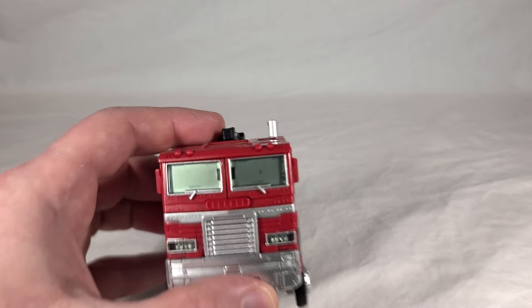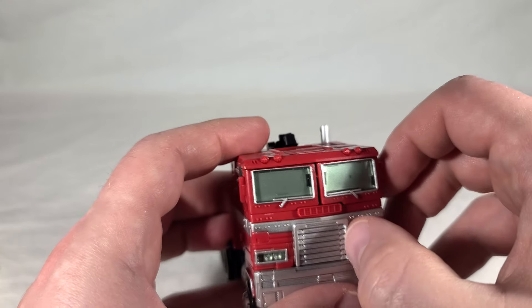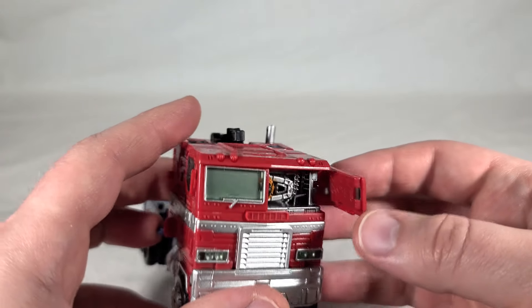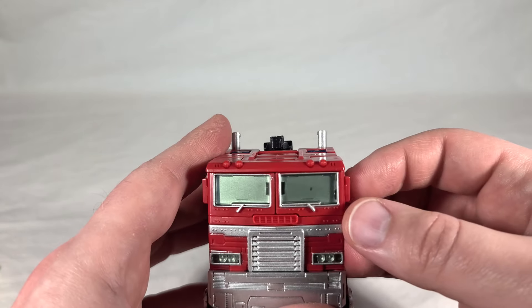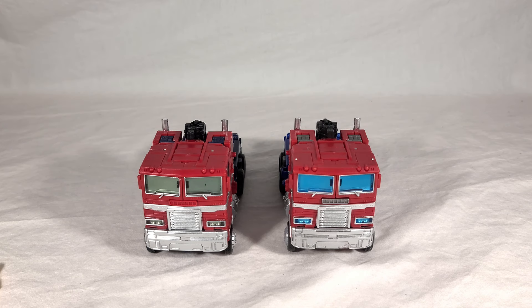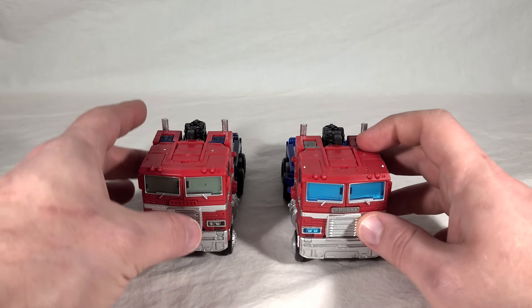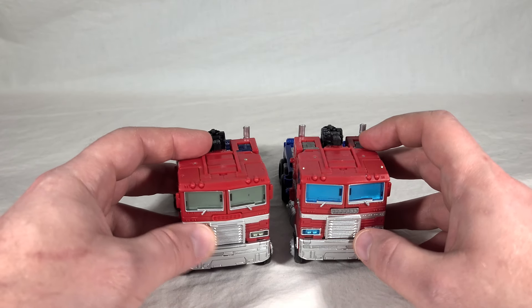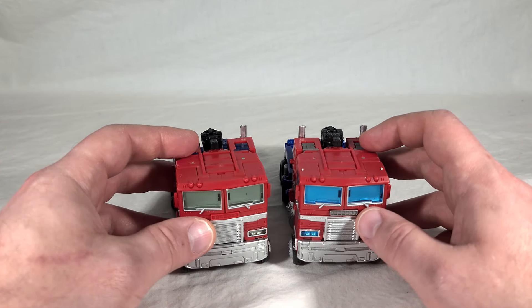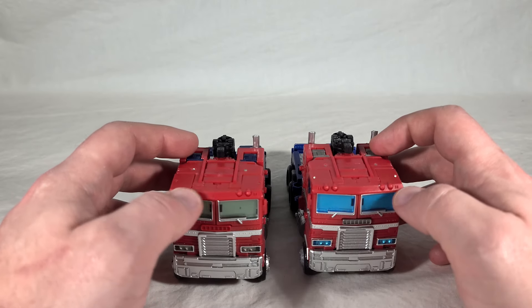There's a little spot in the windshield where it unfortunately seems to be a little bit of missing paint or something underneath — since it's locked in there, I'm going to have this annoying little dot on my Optimus. Comparing with the Earthrise Optimus Prime, the most immediate difference from the front is the blue windshields. The Earthrise version also has its upper grille section painted a darker silver than the rest; on the new Optimus it's left unpainted, which is a shame — definitely missing some paint apps.